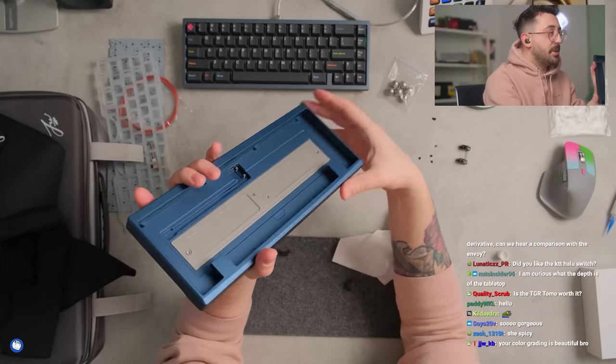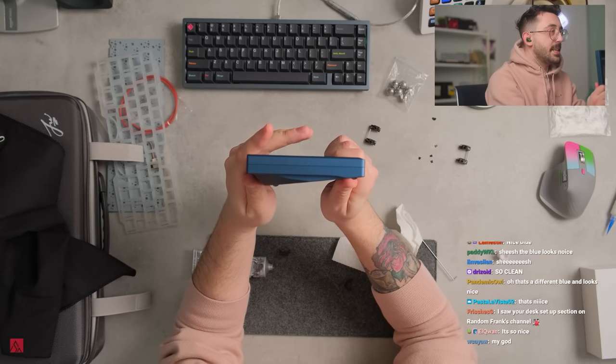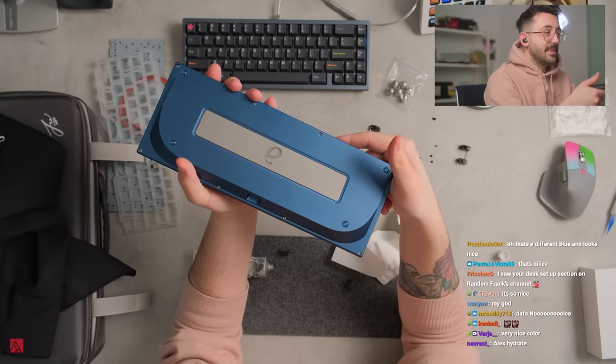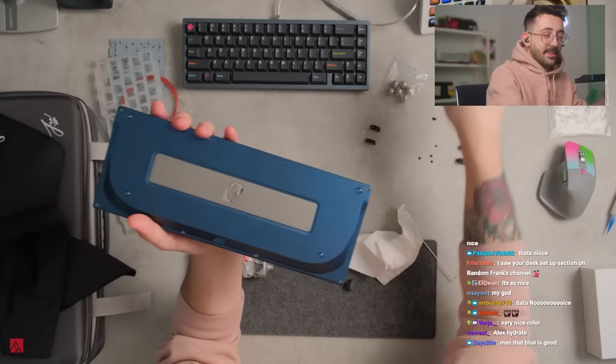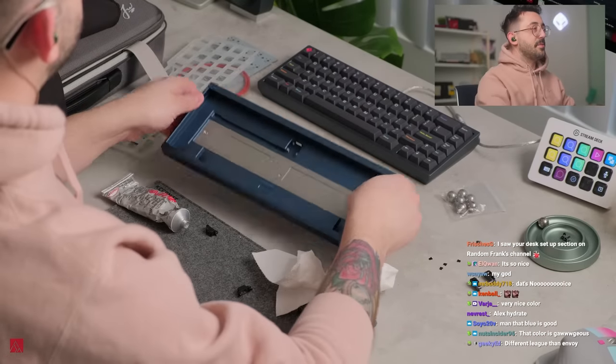I'm not gonna lie, I'm kind of a fanboy of this. I'm gonna be 100% honest with you guys — this is gonna be kind of biased of me to take a look at this board today. Look at that, isn't that beautiful?